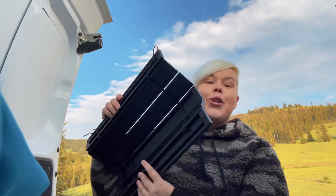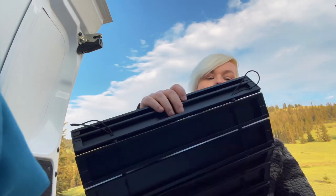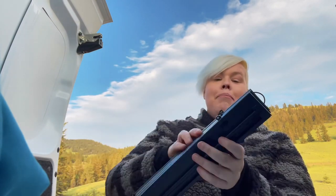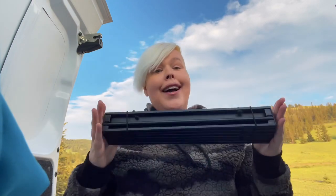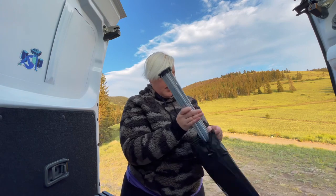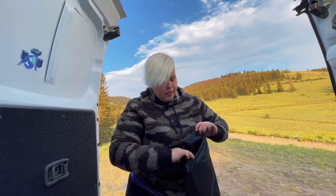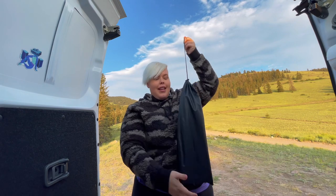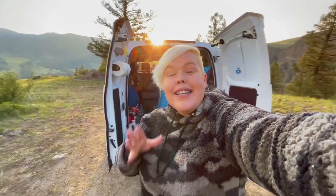The table looks like one of those crazy money games where you used to fold it and the money would move to the other side magically. But in all reality, if you just think that the channel goes on the outside, you just fold it down and it's pretty simple. Then we just take the little band around — and we're done. It's back in the bag.